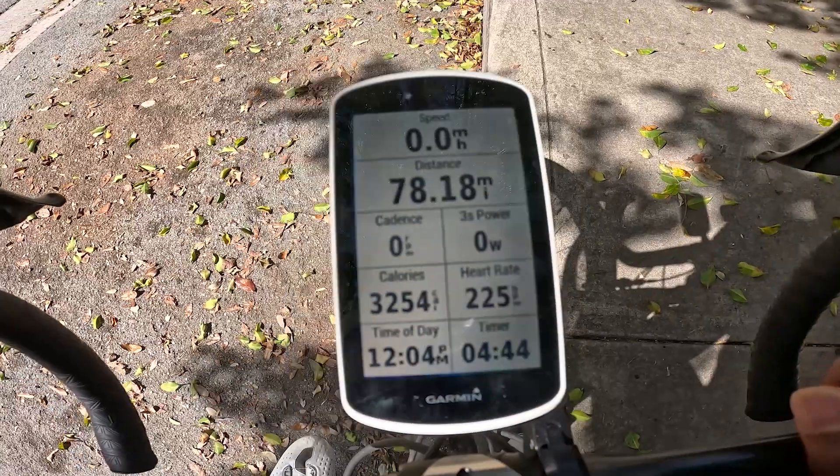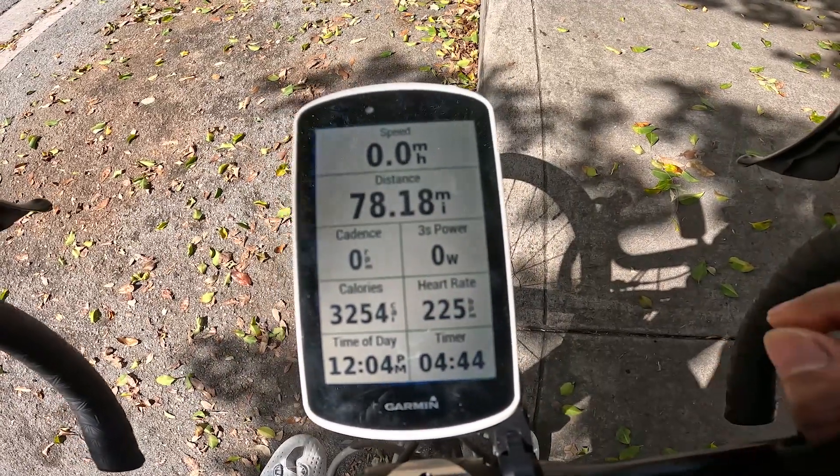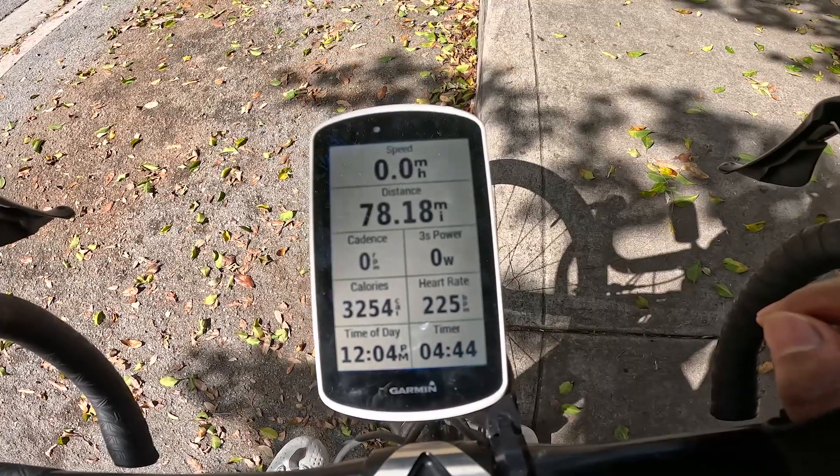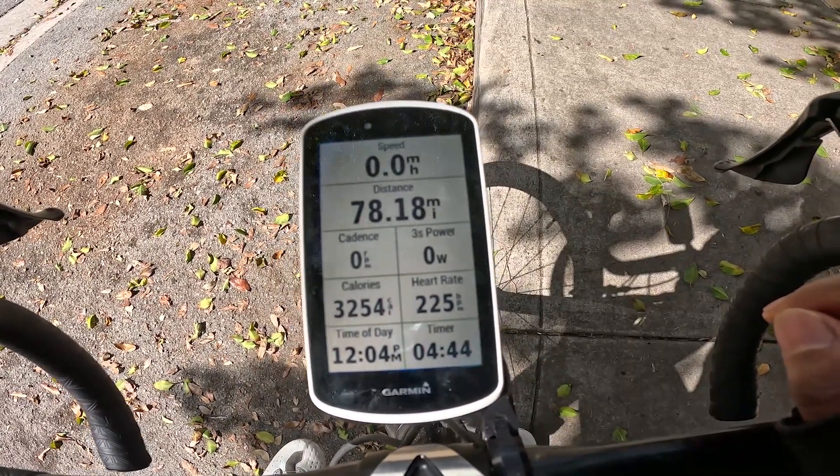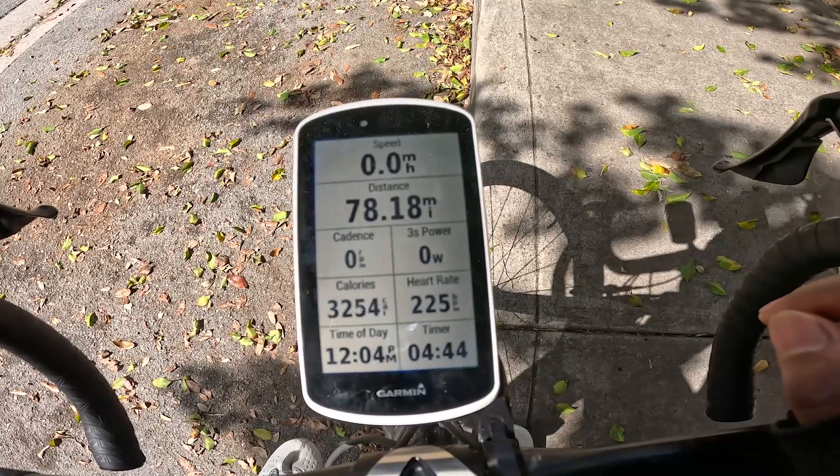I like to also monitor my calories. I want to know how much I'm burning when I'm on my bike. I like to always eat before I'm hungry and drink before I'm thirsty, so that's an important metric to know.